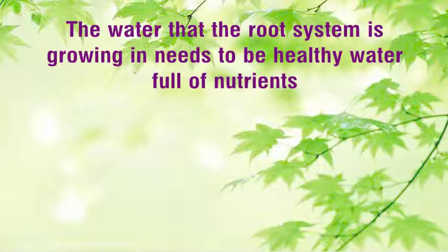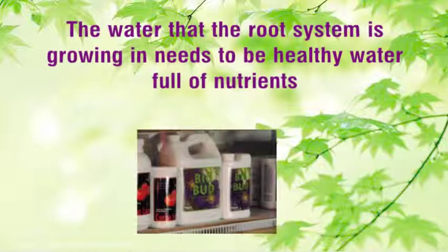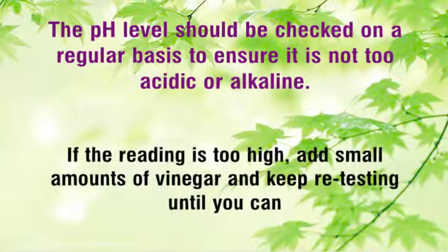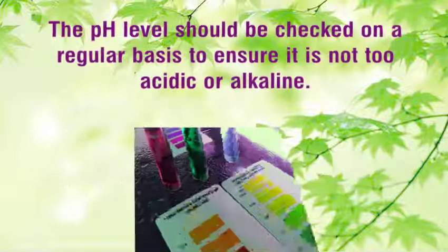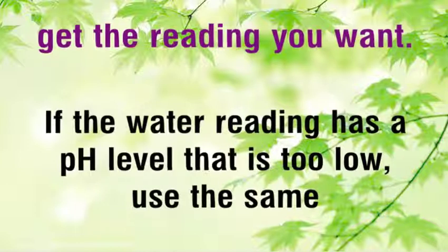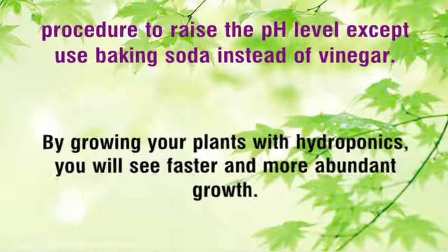The water that the root system is growing in needs to be healthy water full of nutrients, and this can be determined by checking the pH level. The pH level should be checked on a regular basis to ensure it is not too acidic or alkaline. If the reading is too high, add small amounts of vinegar and keep re-testing until you reach the reading you want. If the water reading has a pH level that is too low, use the same procedure to raise the pH level except use baking soda instead of vinegar.